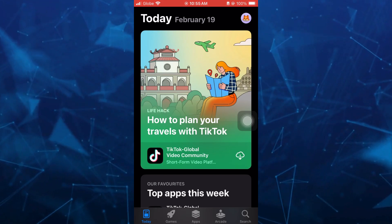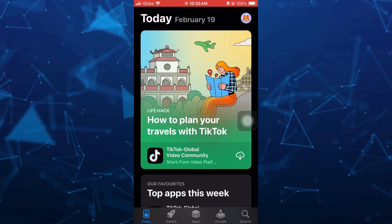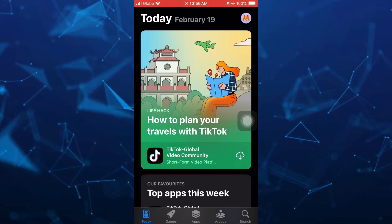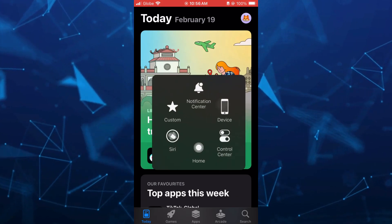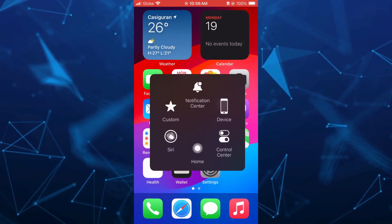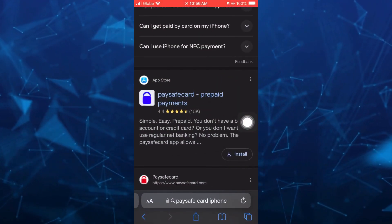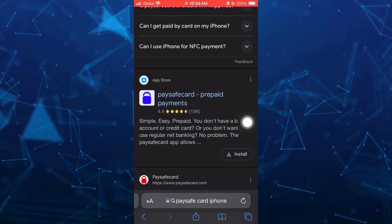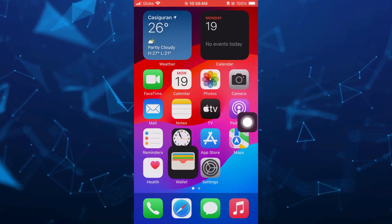First, open your App Store on your iPhone and search for Paysafe card. You can check if you are eligible to download or install it on your device. Right now, the Paysafe card app is not actually available in my region or country, so you just have to check your location if you have access to install that app.